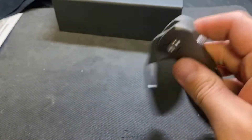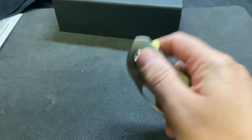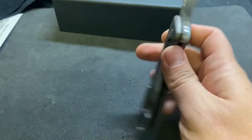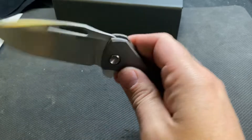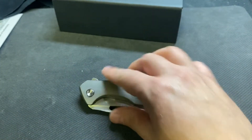Just a quick look, quick unboxing — the Koenig Arius. There you go, guys. Thanks for watching, I'll talk to you later, bye.